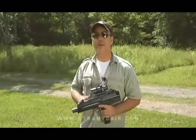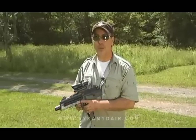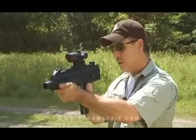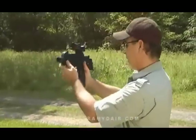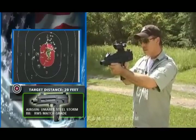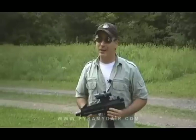Before we do our test, I have to give you a bit of advice. BBs are notorious for ricocheting — make sure you know what's behind your target and there are no hard objects that can zing those BBs back at you. Let's go ahead and see how many shots we get per two CO2 cartridges. It looks like you're going to get over 300 rounds on a hot summer day with two CO2 cartridges.